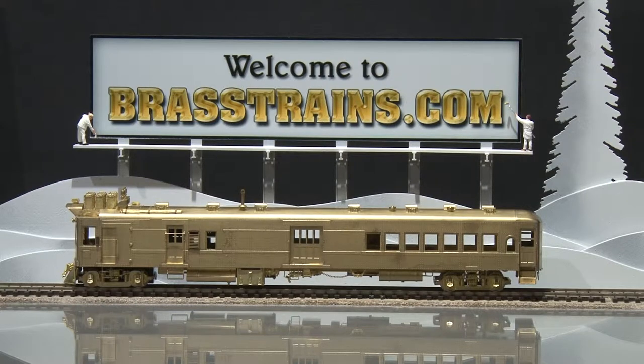Our next item on Brasstrains.com is item 063-406. This is a Union Pacific M66-M67 EMC gas electric from W&R Enterprises. This model doesn't have any interior and is unpainted. There are no operating lights. We'll give you a demonstration of how it runs.